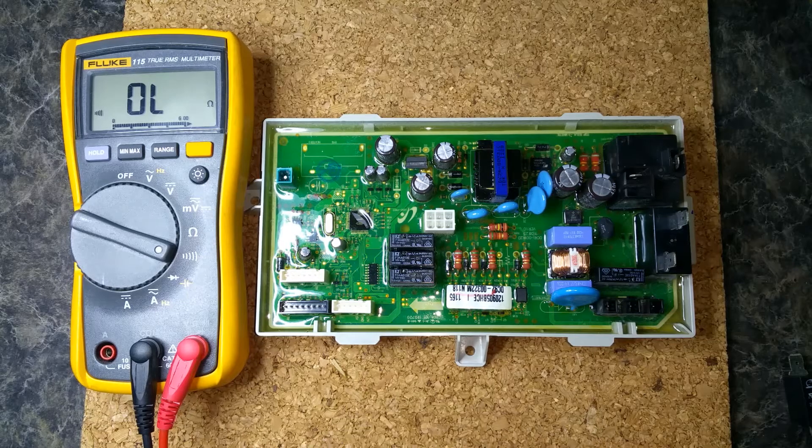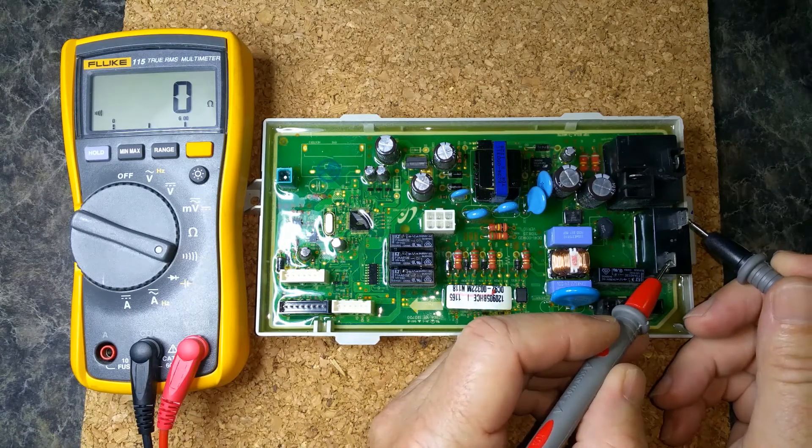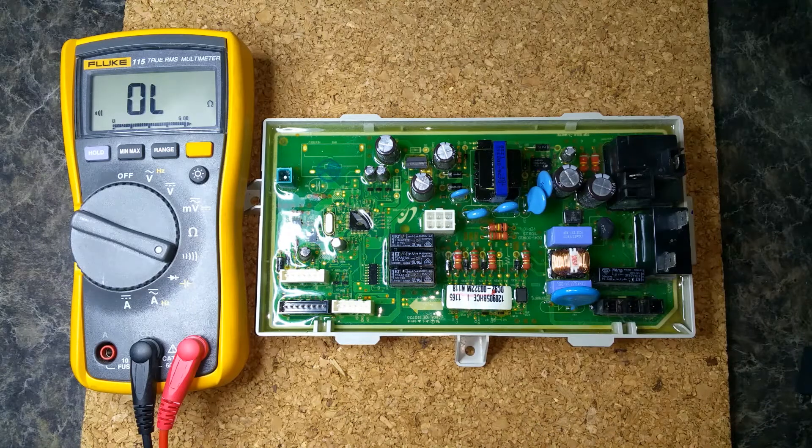Welcome to the Tech Circuit. We have a Samsung dryer board here that came out of a dryer that would run when you close the door and would not shut off unless you either open the door or unplug the dryer. Well, that's obviously a motor relay, and this is the motor relay right here. As you can see, we've got zero ohms of resistance across the contacts.